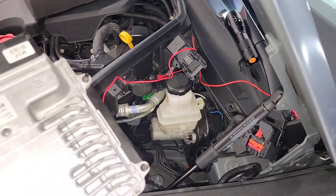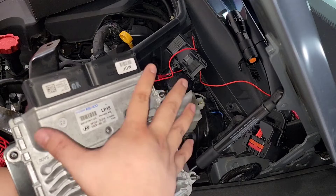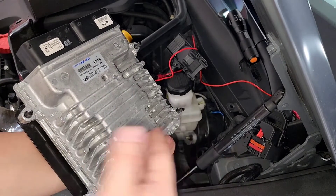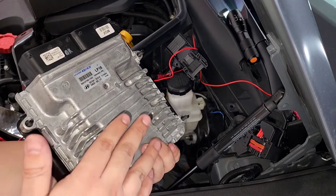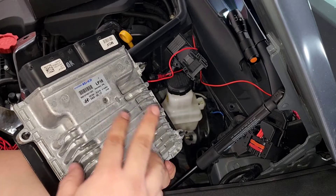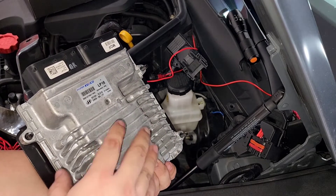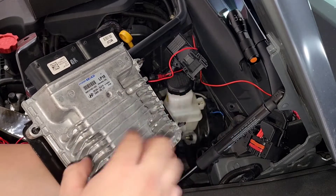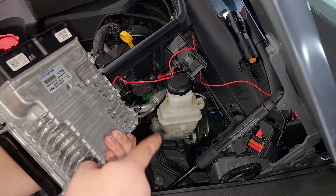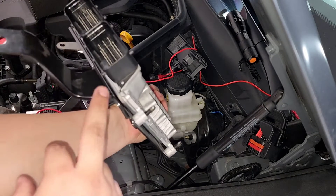I ended up doing part of this off camera — another learning curve. I ended up taking off the nuts on the actual ECU first, and that's a no-no. You don't have to do that just yet. I realized that even after pushing the ECU off the bracket, you can't take it out because there's so many things blocking it — you don't have enough space. So you actually have to remove the bracket first.